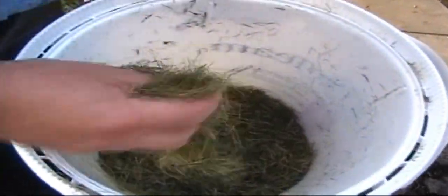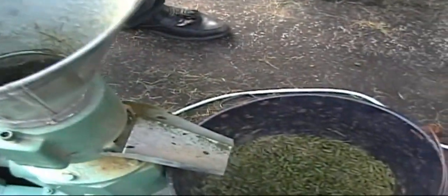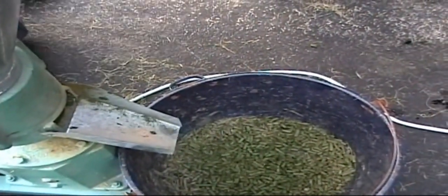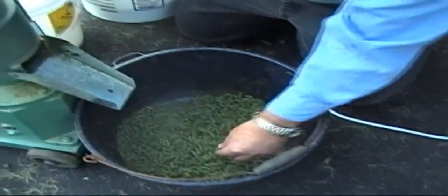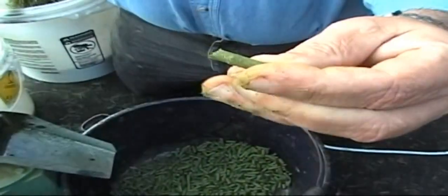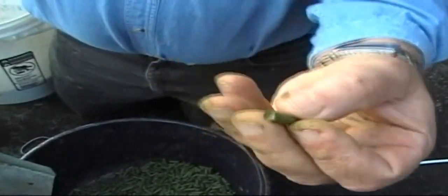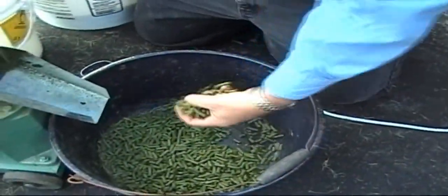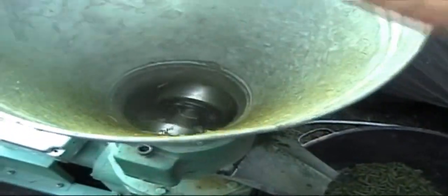As the die heats up, we can begin to feed material into the pellet mill a little faster. Next I'll inspect the pellets we've made so far. We could probably burn these okay, but they're not as hard as normal, nor are they shiny. The lignin has not been transported throughout the entire pellet. So we'll place these pellets back into the mill now that the die is at the proper temperature.